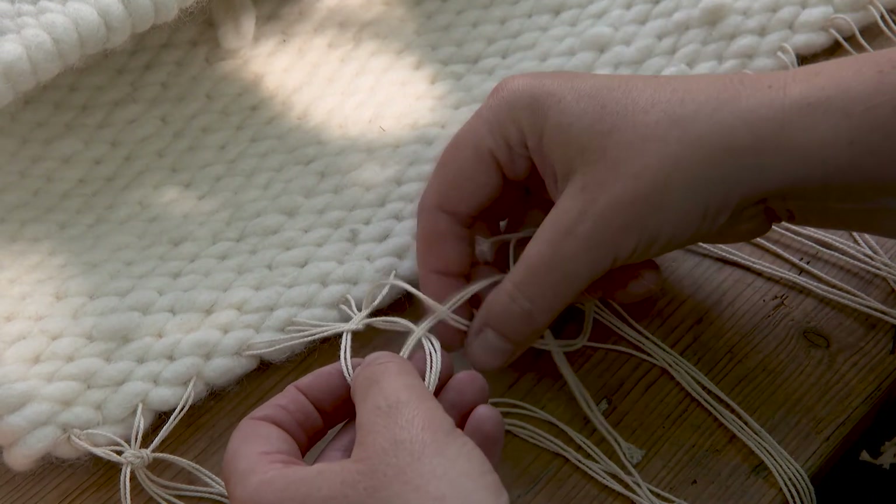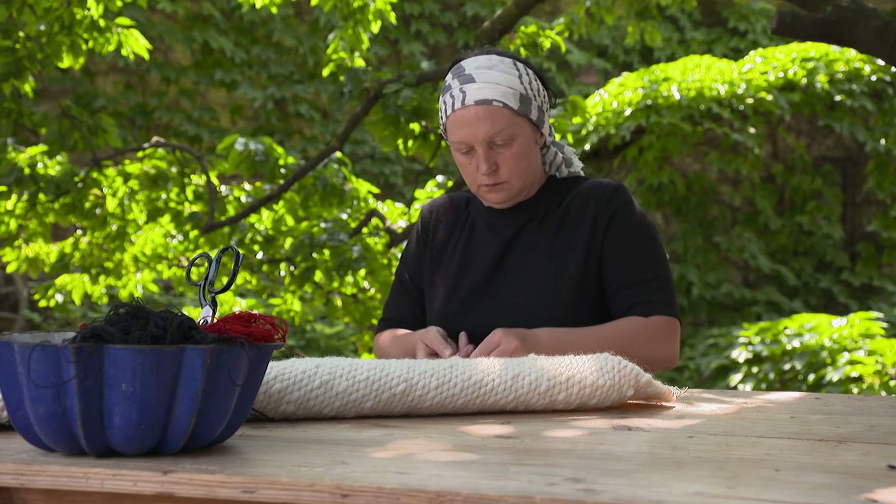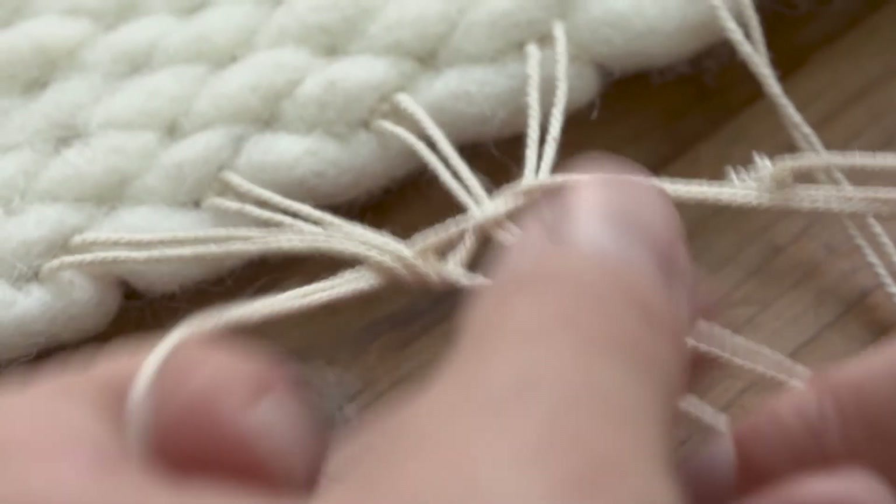With weaving, Barbara Schmidt is performing one of the oldest crafts of mankind. This technique was already being applied more than 30,000 years ago.